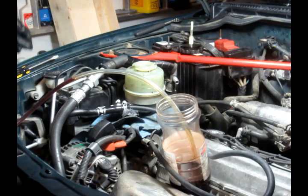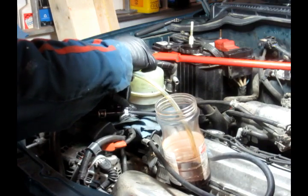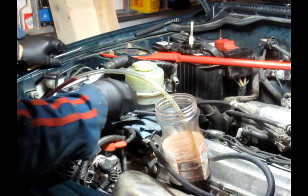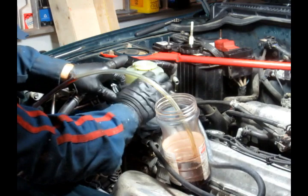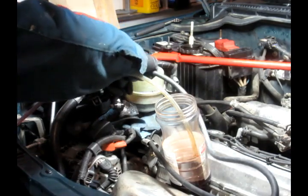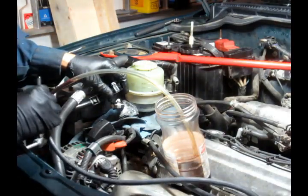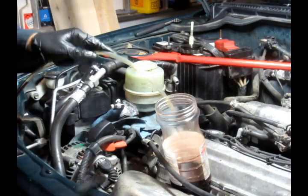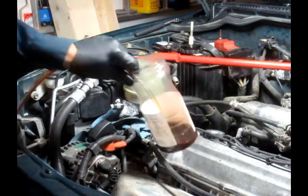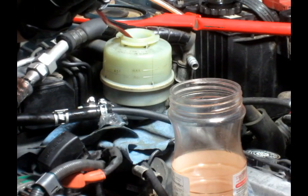Now the fluid is nice and red. Then I'm going to put it back the way it was. Be careful not to make your place dirty. Extract all the power steering fluid from the reservoir again.